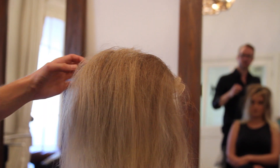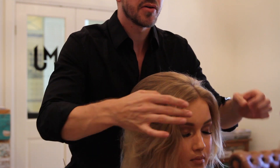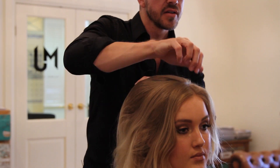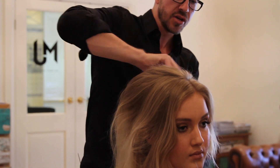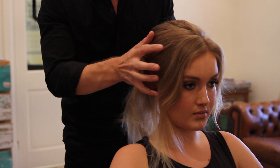With the remaining hair I'm going to softly drape it back over the top and find out where it naturally wants to part, which is here. I'm now going to leave this hair out as I'm going to wave this back off the face.